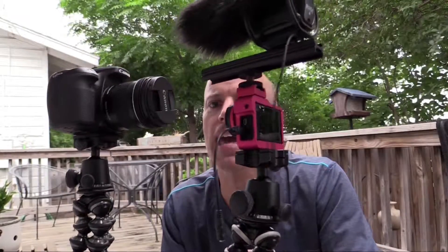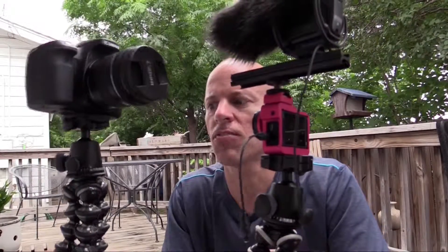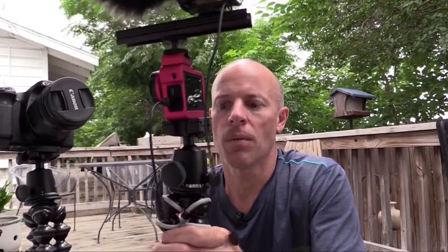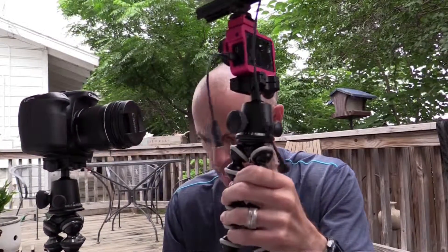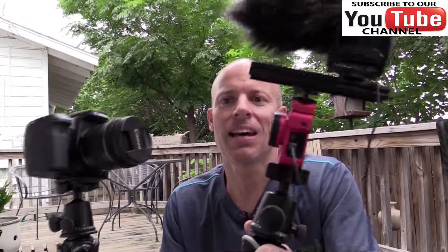For those thinking about Joby GorillaPods for their cameras, definitely check out the SLR Zoom and the Focus. If I were using a Canon 70D, even though both can hold it, I prefer the Focus — it just feels more sturdy and better put together. But if you have a GoPro or a smaller camera, the SLR Zoom is a great tripod. It's also definitely lighter if you're looking to save weight.